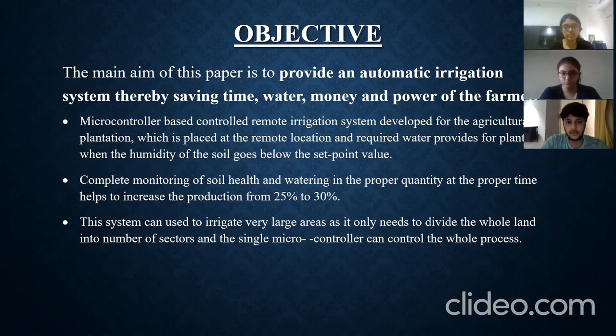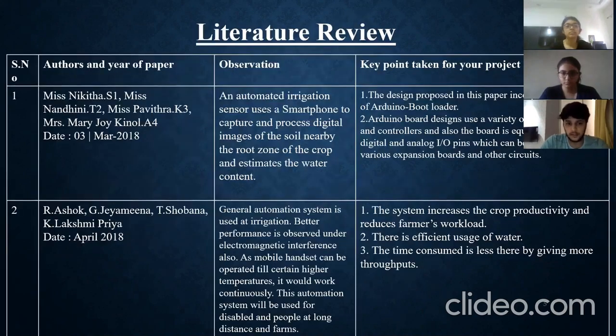We have studied three papers for the literature review. The first was written by Nikita, Nandini, and Pavitra. Their observation was that an automated irrigation sensor uses a smartphone to capture and process digital images of soil near the root zone of the crop to estimate water content. The second paper was written by R. Ashok and G. Jiamina.